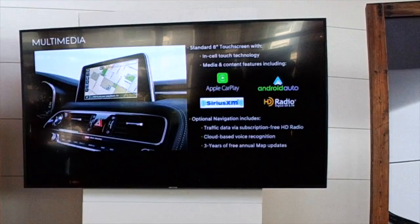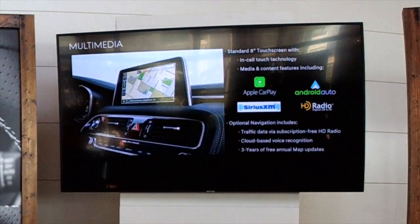On the multimedia side, the standard screen is an 8-inch touchscreen featuring what we call Insta Touch technology, where the touch sensors are on the same plane as the LCD itself. This allows the screen to be very thin and also allows you to control car features with gloves on — great for cold weather states like Michigan. It includes Android Auto, CarPlay, XM, and HD radio as standard on every G70. The navigation system has traffic data piped via HD radio service, and it's subscription-free for 100% of the ownership period.